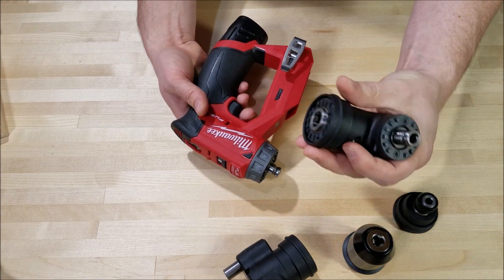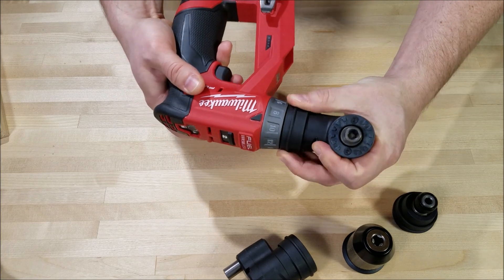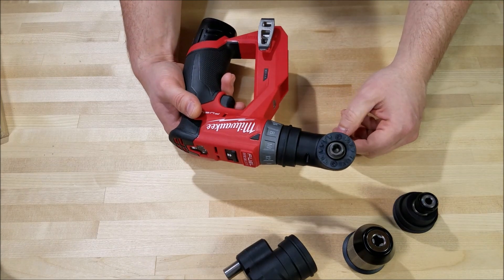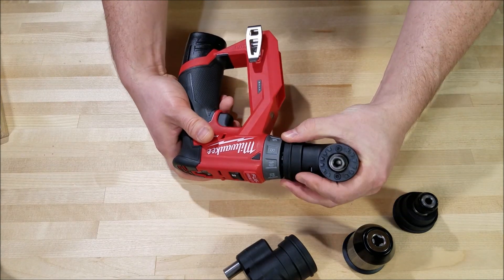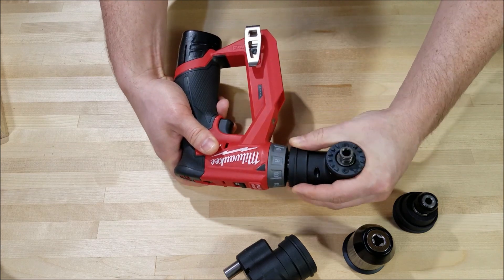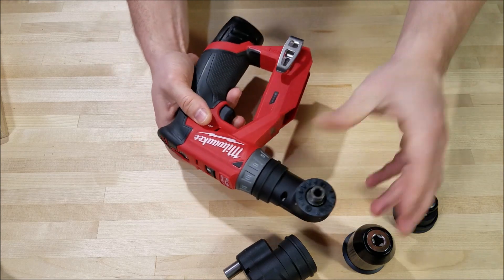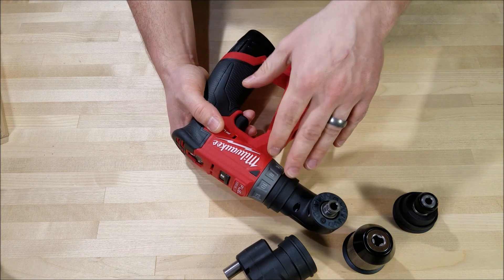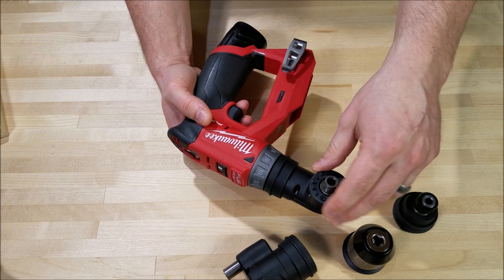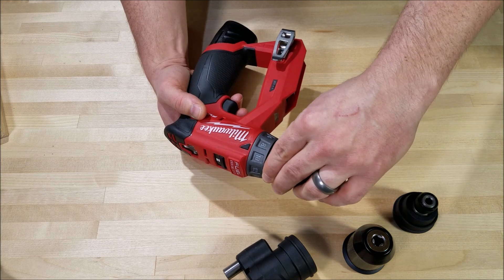Next up, the right angle adapter — also super useful for cabinets or any tight access places. You can lock it into 16 different indexing positions. Unfortunately, if you get it in the wrong one, which I do quite often, you have to pull the whole thing out and try to re-index it, and sometimes it just does not want to engage. So I spend a little extra time fumbling with this thing. It's not quite as smooth as some other systems with adjustable adapters and is just a little bit harder to get it engaged.